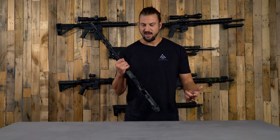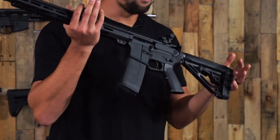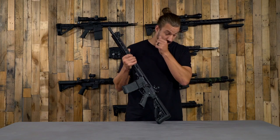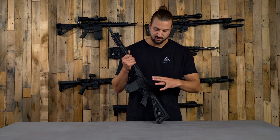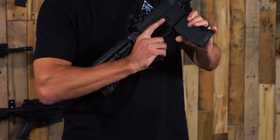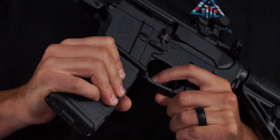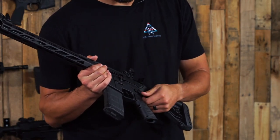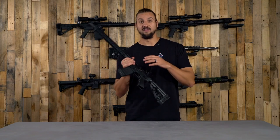Next we have our lower receiver — this is the Davidson Defense mil-spec receiver. This is what we put on a lot of our lower build kits and rifles, including the Journeyman and Journeyman Pro. Because this is a left-handed build, we included ambidextrous controls: an ambidextrous mag release from Strike Industries and an ambidextrous safety selector. That safety selector is also a short-throw, so you get actuation at 45 degrees rather than the full 90 degrees, which is really quick and convenient.